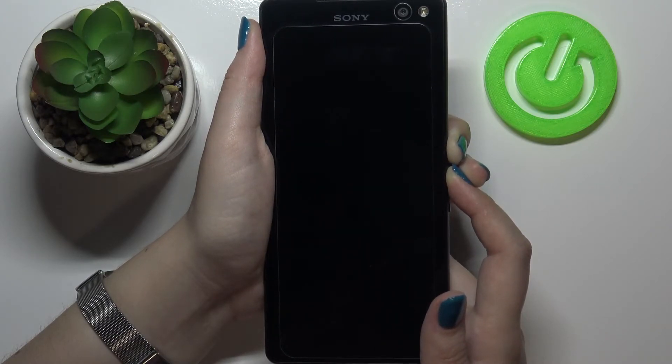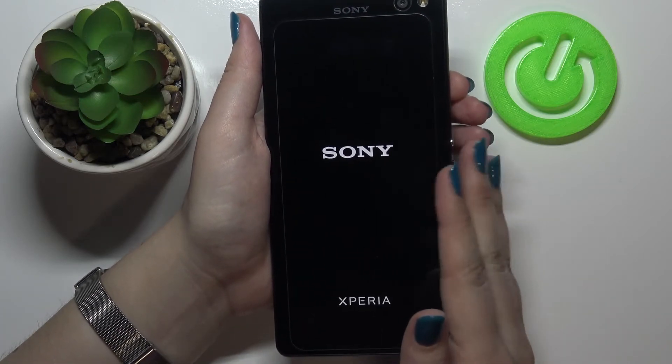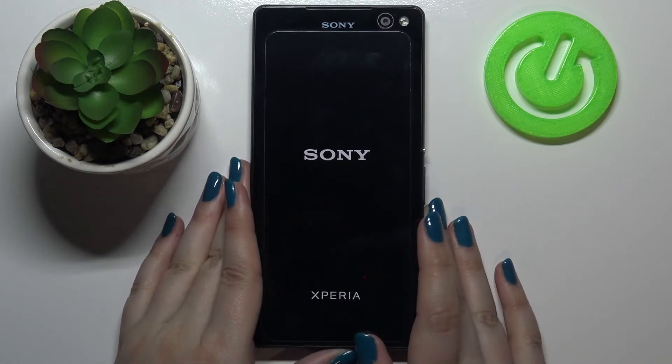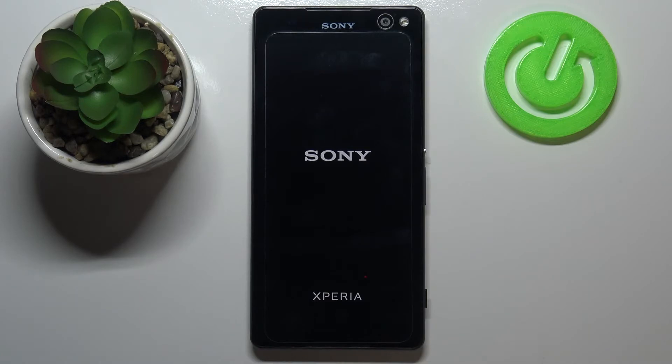As you can see, the screen just blacked out, and I just felt the vibration so I can release the buttons. I can see the developer's logo, which means the device will restart and the screen will get back to its normal state and will respond.